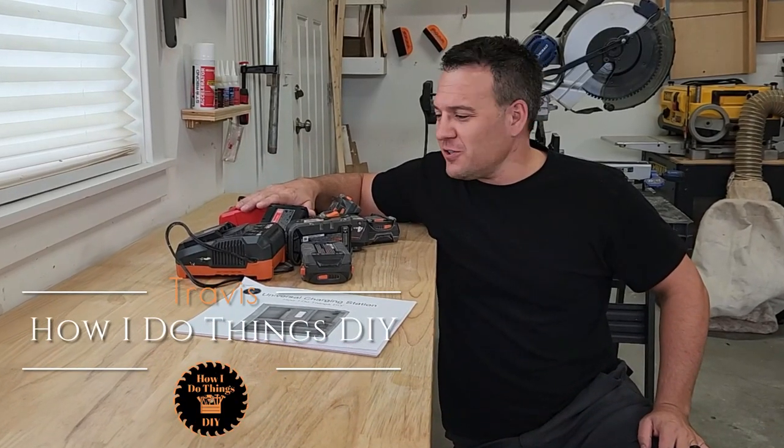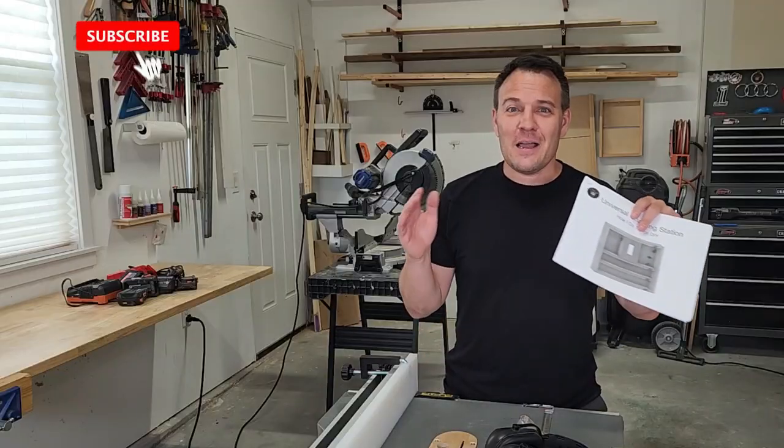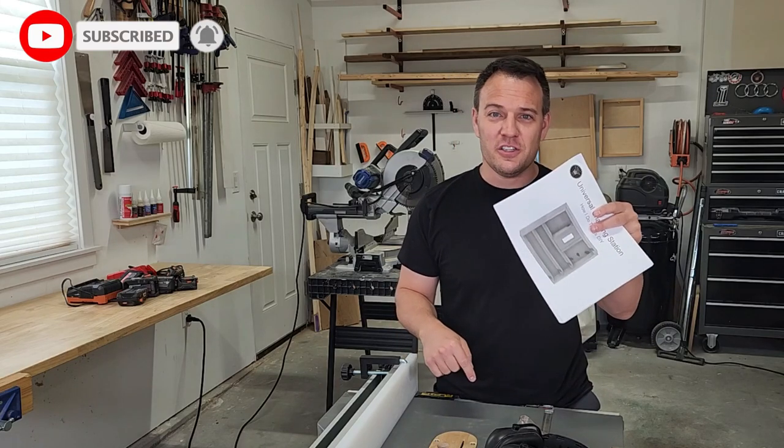Over the years I've accumulated a ton of chargers and batteries from my power tools and now it's time to get organized. I'm Travis, this is how I do things, and today I'll be following my plans to make this awesome charging station.